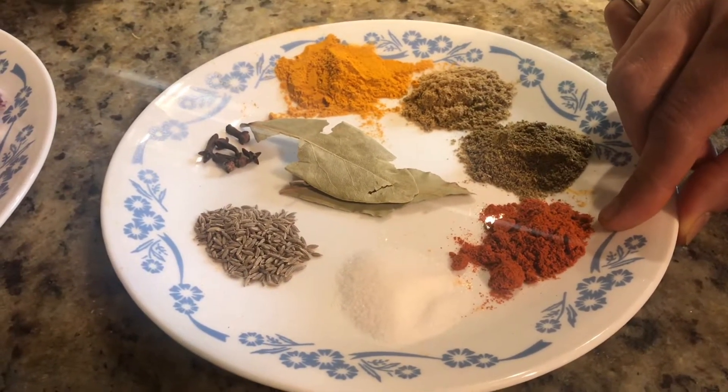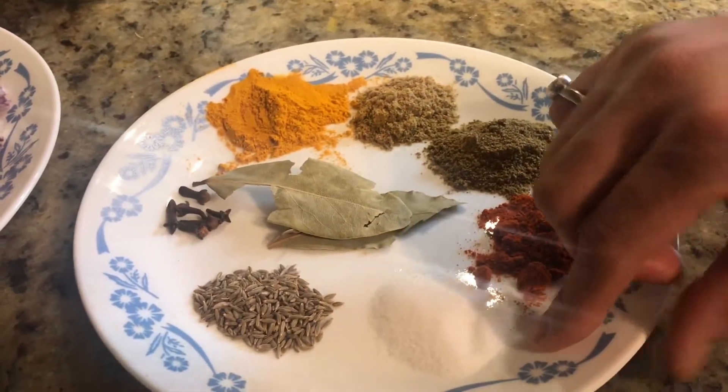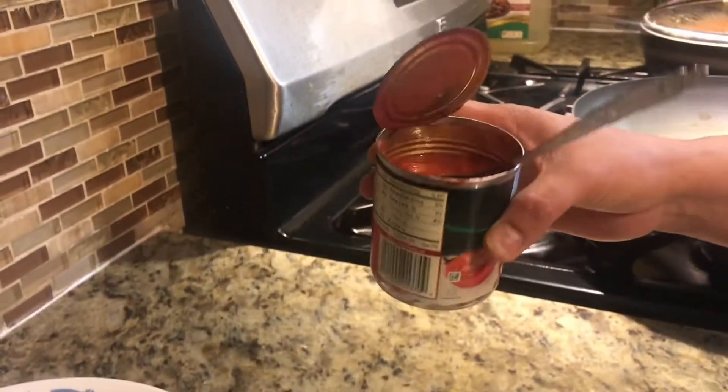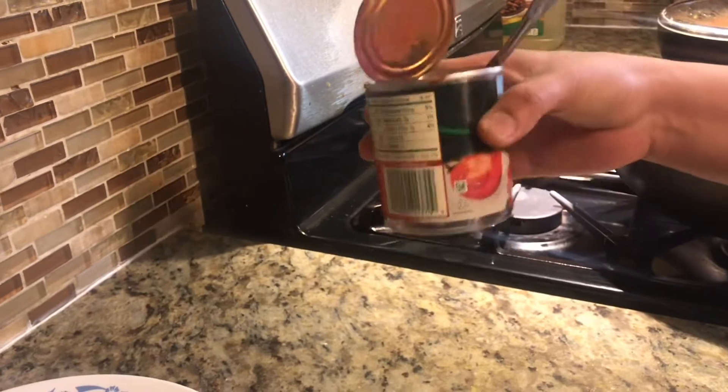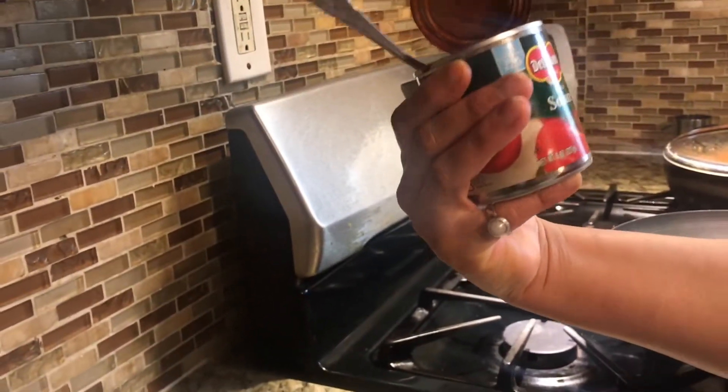If you need more spicy, you can add more chili. Salt as per your taste. And we are using tomato paste instead of tomatoes because it's quarantine and we don't have tomatoes. It's one can and it's 8 ounces of tomato paste.